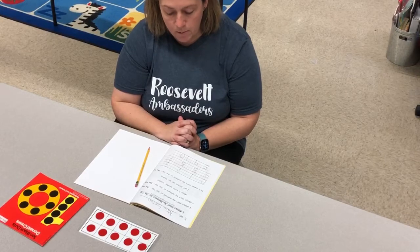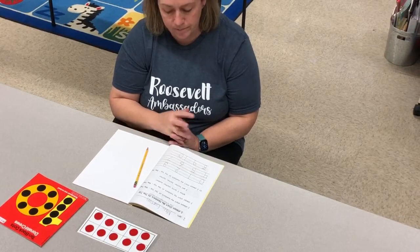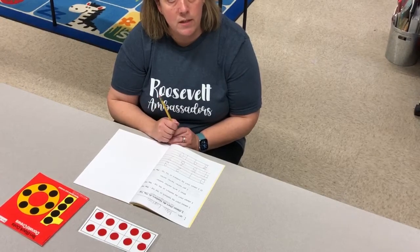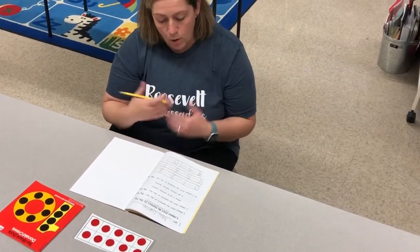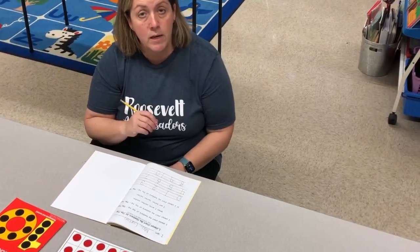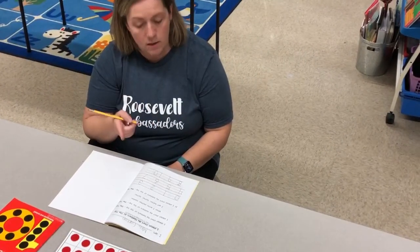And it goes like this: I always start my numbers at the top, the top. I always start my numbers at the top, the top. When I write another number, I get better, better, better, if I always start my numbers at the top, the top.